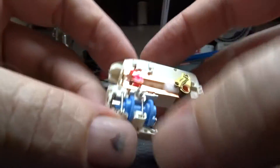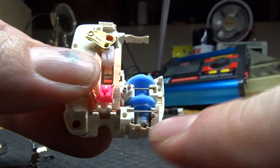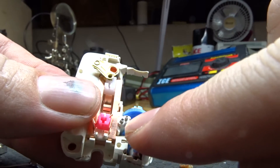There is actually a sensor right here — you can see where these two springs are — so that the computer inside of it can tell if it's turning or not. And these are the two contacts for the buzzer.